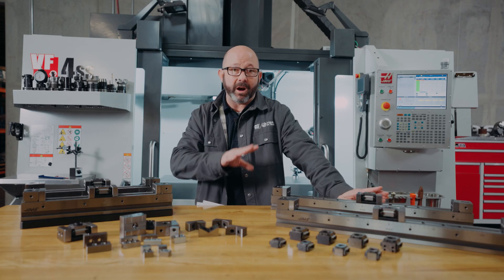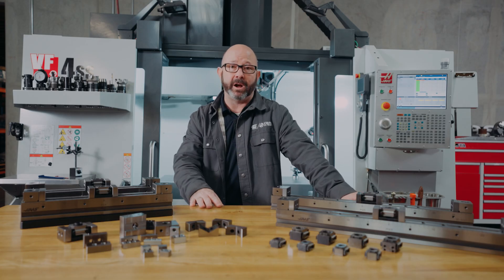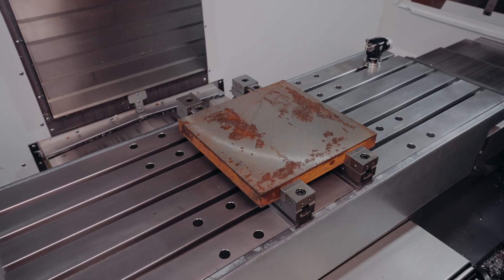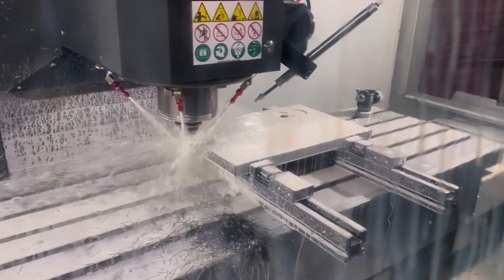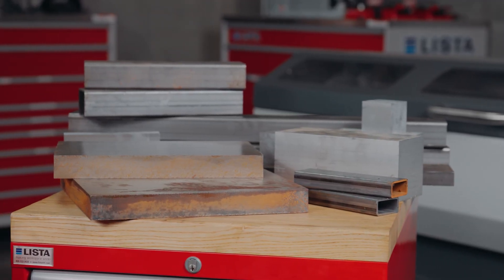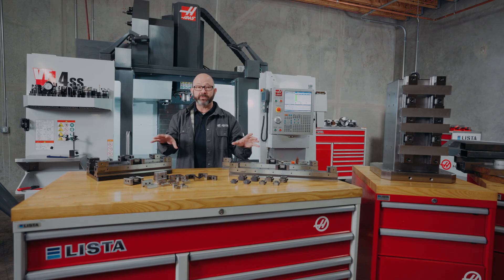These rails are made and designed for your Haas mills, with bolt spacing that matches up with the T-slots on our tables, but universal enough to fit on any machine. In only two operations, we can finish all six sides of most parts. Think about all the parts that you've made, from plate stock to large billets of material — could these fixture rails have saved you setup time?